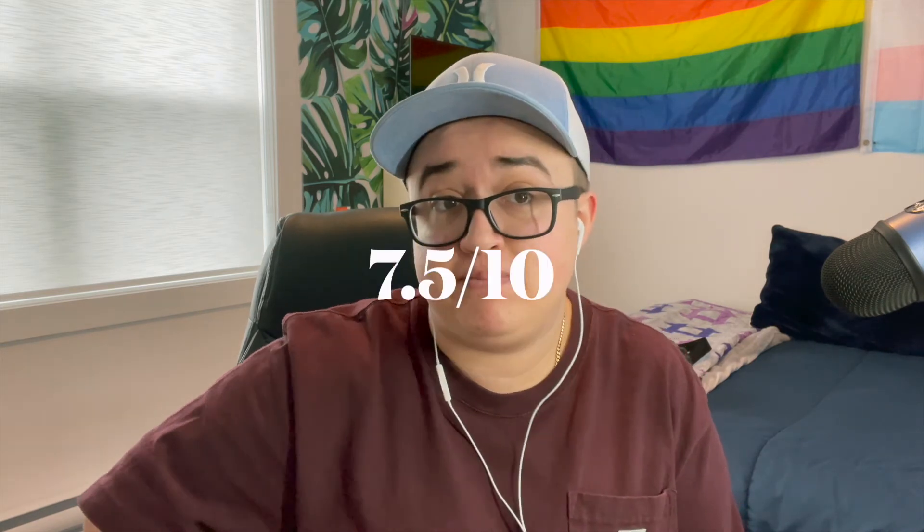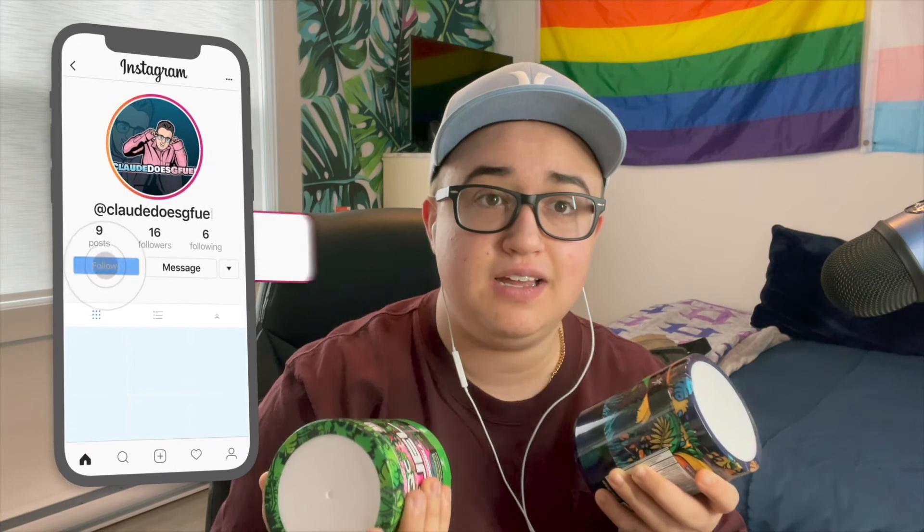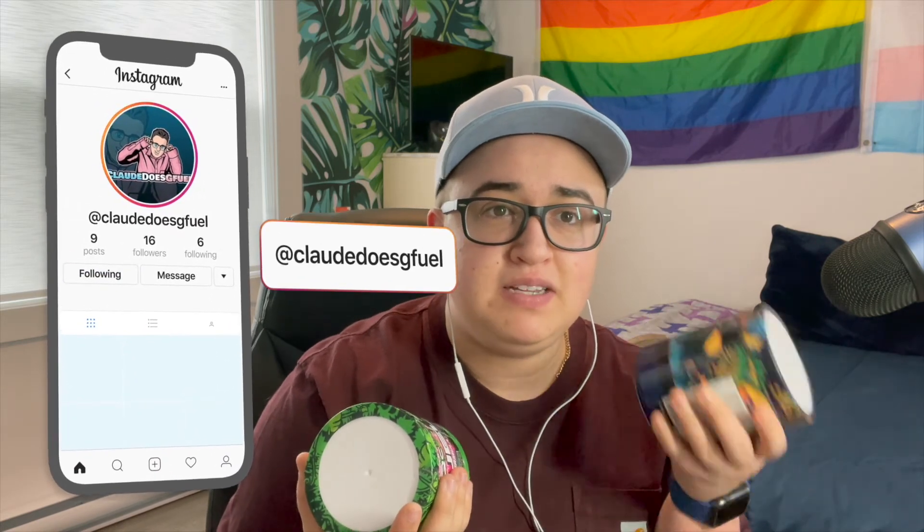I'm gonna give it a higher rating. I gave the original Juice a 6 out of 10. I'm gonna give this one a 7.5. Don't ask me why — I really don't know how to comprehend that it's the same exact thing but this one tastes better.